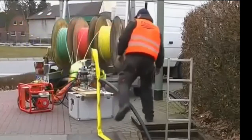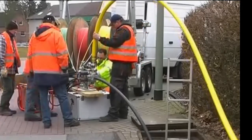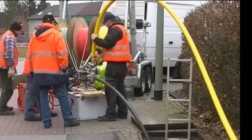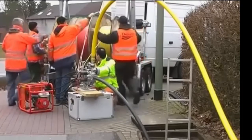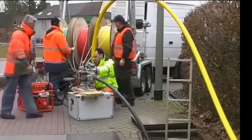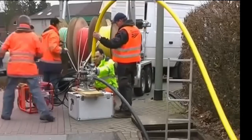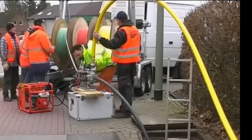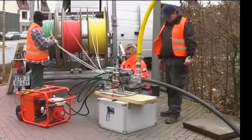You can see the five micro ducts in different colors coming to the machine, and they are going to start blowing the micro ducts inside this black existing duct. The micro ducts have to be placed properly not to mess them up. They couldn't have the micro duct drums aligned with the blowing machine, so there is an issue where the micro ducts are rubbing the drum edges — it shouldn't happen, but there was no space to do it better.